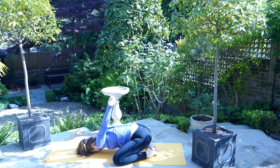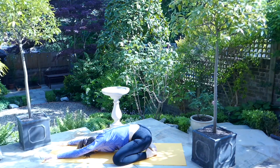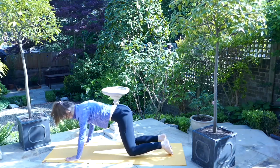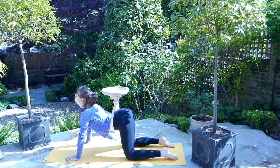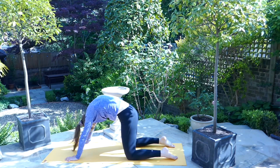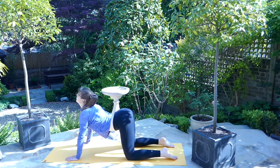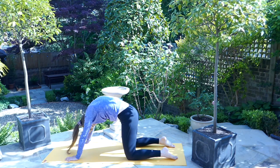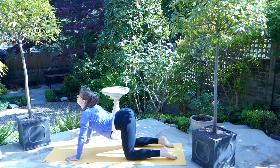On the exhale, release the hands and bring them once again to the top of the mat outstretched, returning to your child's pose. On the next breath, walk the hands in slightly and come up into your tabletop position — the knees underneath the hips, the hands underneath the shoulders, the back is flat. On the exhale from the hips, drop the belly, send the shoulders back, the gaze is high. On the exhale, arch the back, tuck the chin and push down through the hands. Work through a few rounds of this following the breath, allowing the spine to stretch and move.